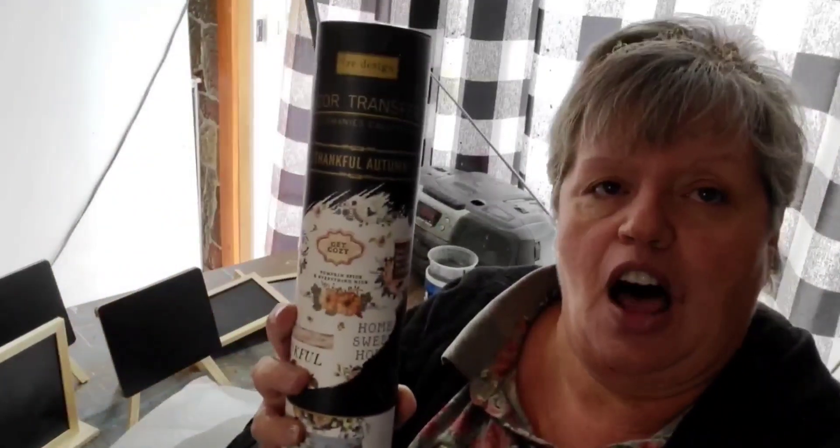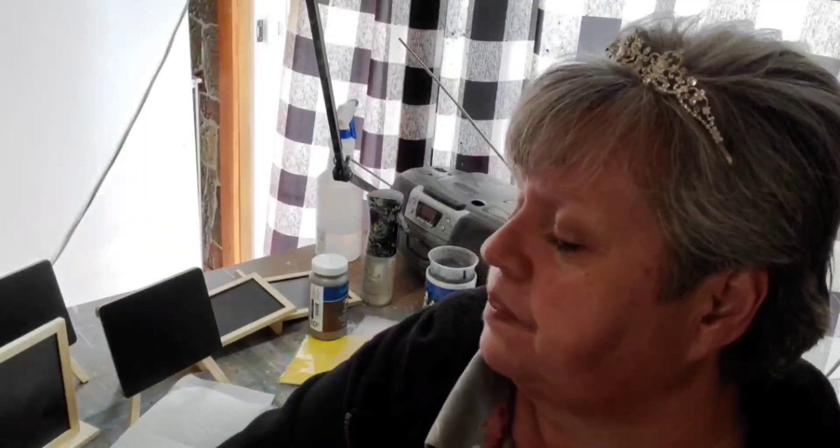I've got stencils, and I've also got this Redesign by Prima 'Thankful Autumn' transfer set. Much of this is too big for our little signs, so we'll save those for others, but I did cut off all of the pieces that are going to be little enough to embellish with. That is what we're going to work on today.